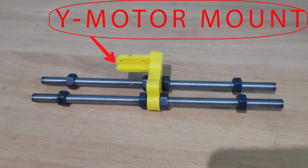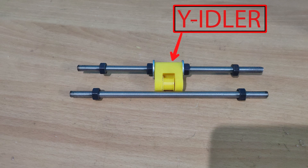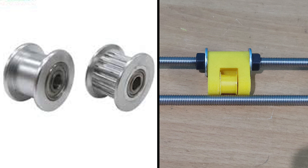Now using the two 8 mm threaded rods, screw the M8 nuts as shown, keeping the Y motor mount somewhere in the middle. The precise distance of this part is not necessary at this moment. Similarly, do the same thing and screw the Y idler part in place — again, the precise distance of this part does not matter.